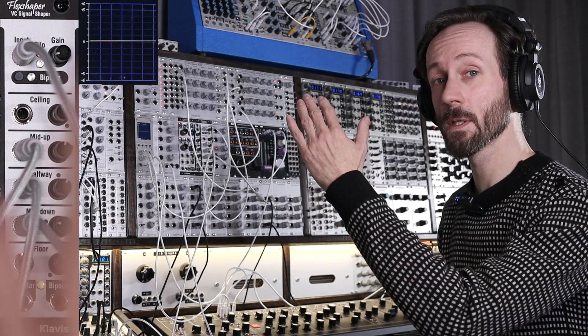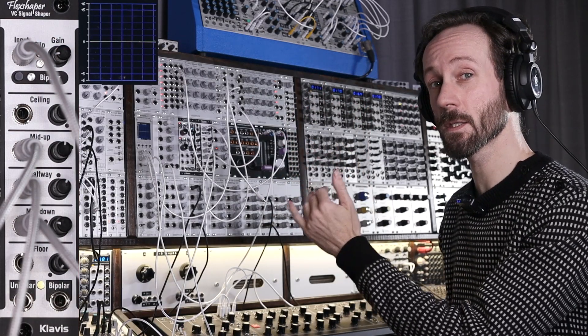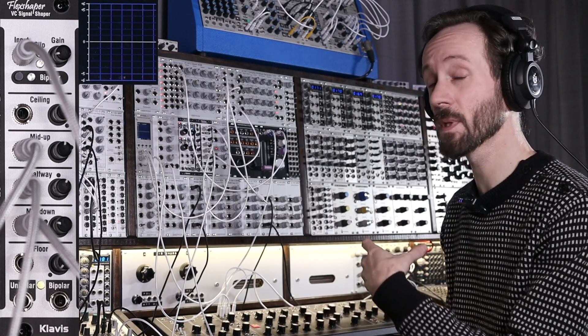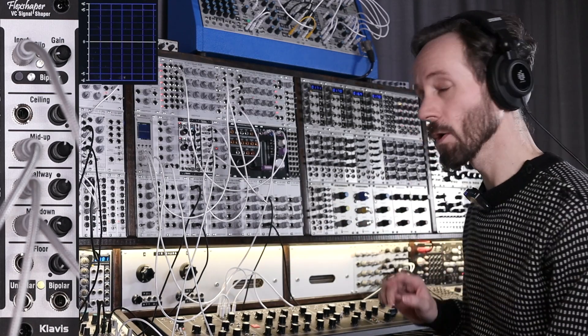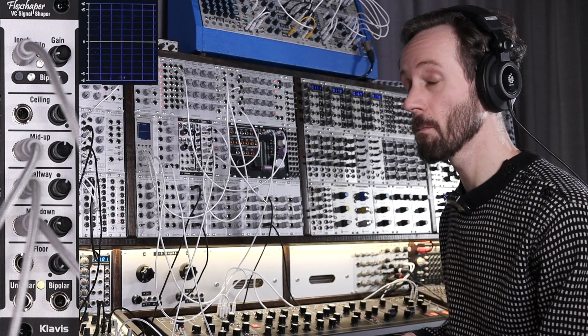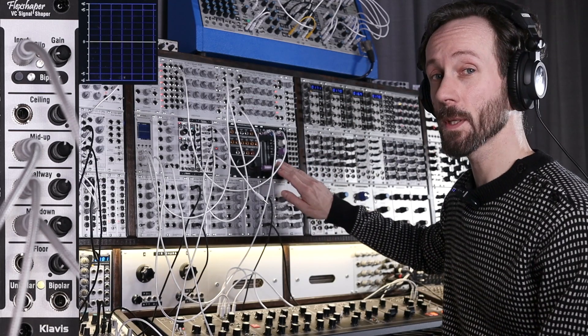It's going up in a slow attack, then a little bit of slow decay, then it sustains at about 40% in volume, then it releases. So it's modifying pitch and VCA volume. I also have a little bit of delay to make the sound more bearable.